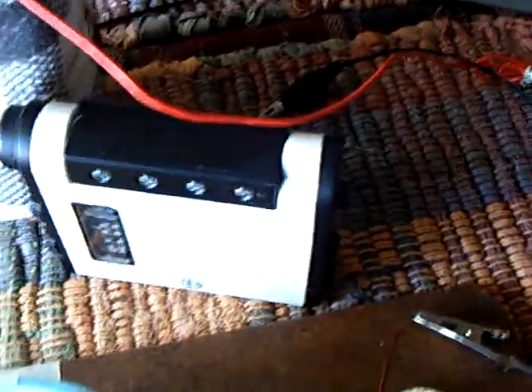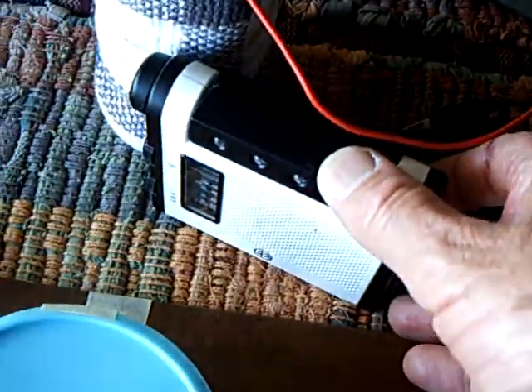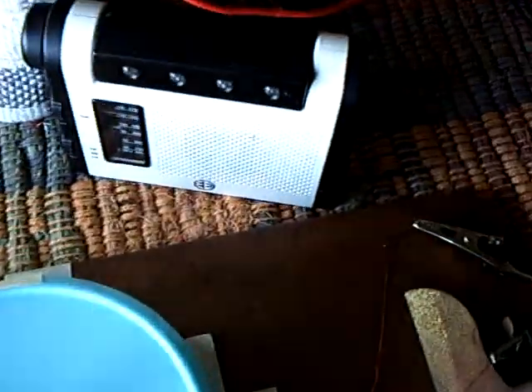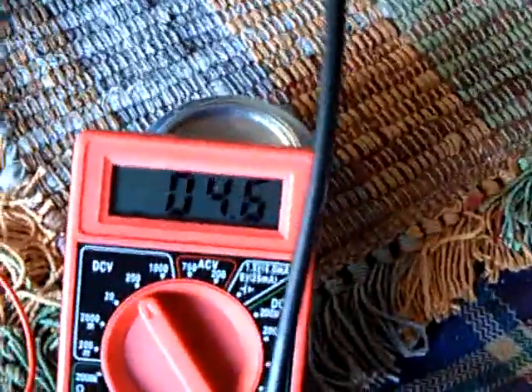You'll notice I have a CFL here, and I've also got a radio. So this is what it sounds like — that's spinning around. There's a loaded up cap, and that's four and a half volts — about double what the drive battery is.